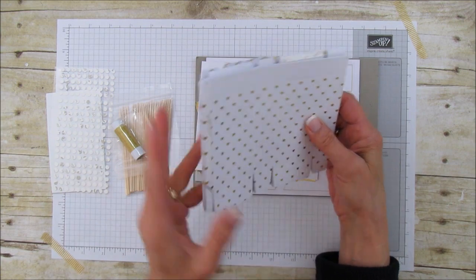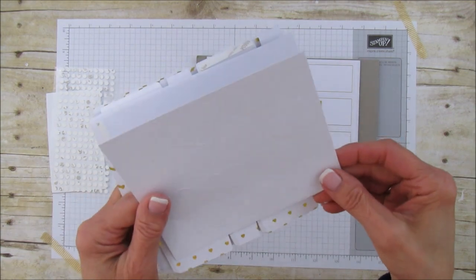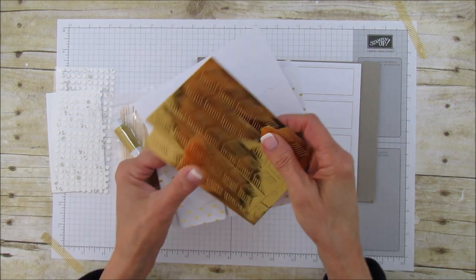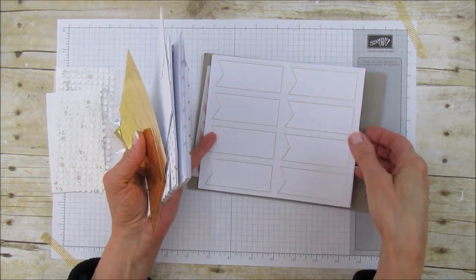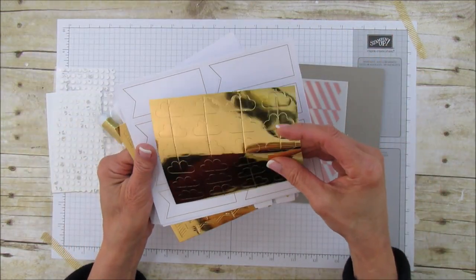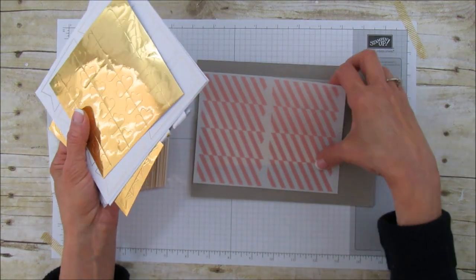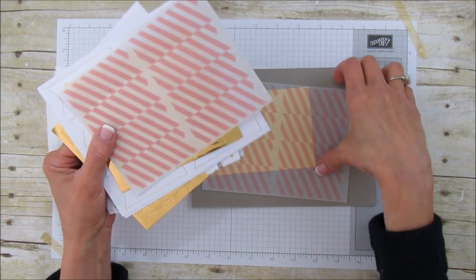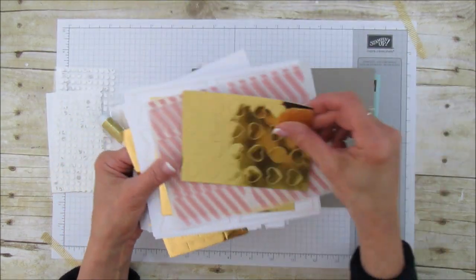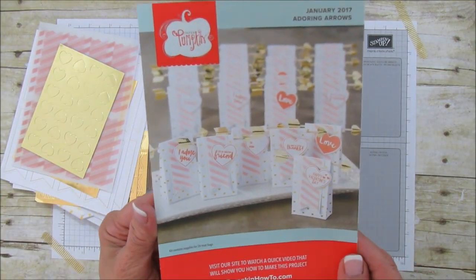I bet there's at least 20 in here. We have some hearts to stamp on, then some little arrow ends that are gold, and then we have these banners — there's a bunch of those too. And then these are little hearts! And then we have some vellum banners — look how cute, I love these vellum banners!